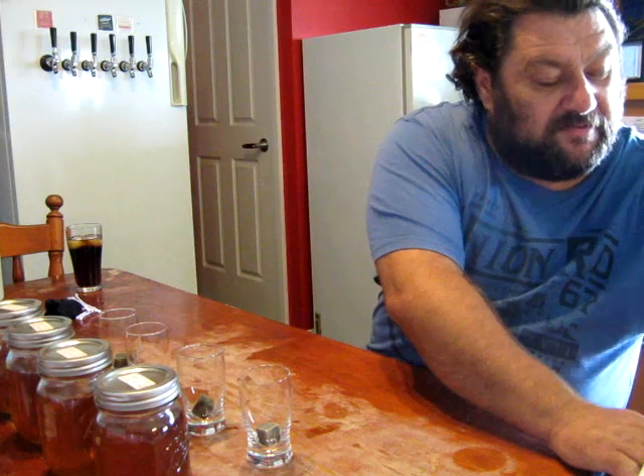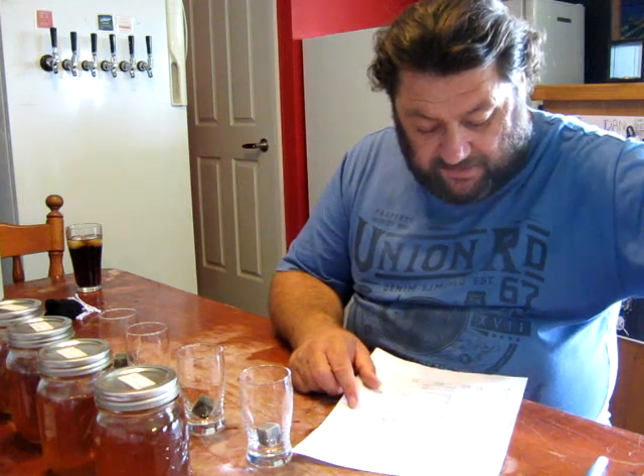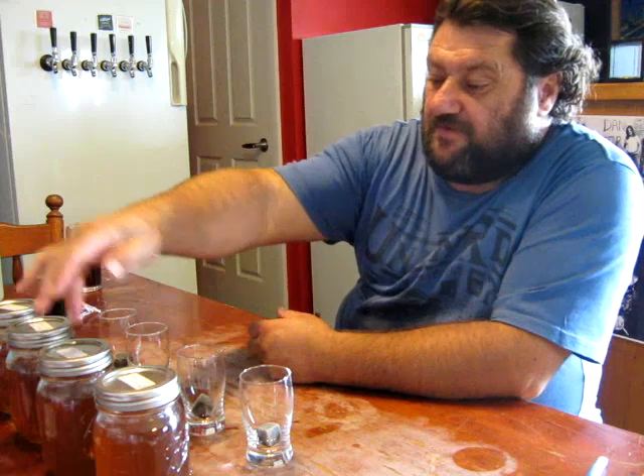I'll have it here somewhere. So I took 200 heads, and it's about 160 of four shots. I took 300 of the first three, and the fifth jar I took 400ml.